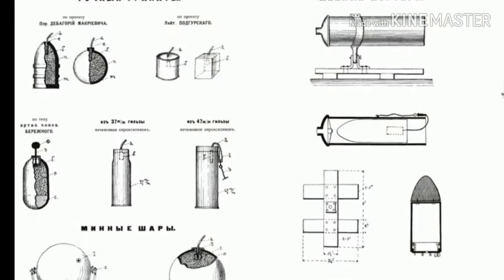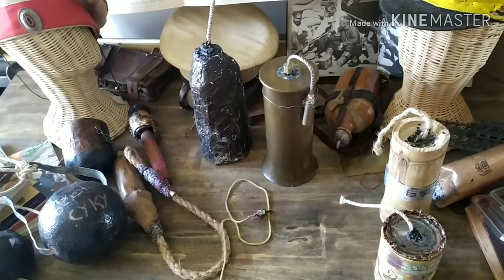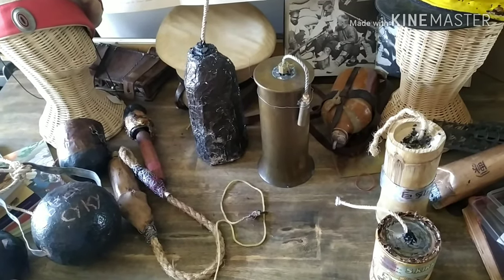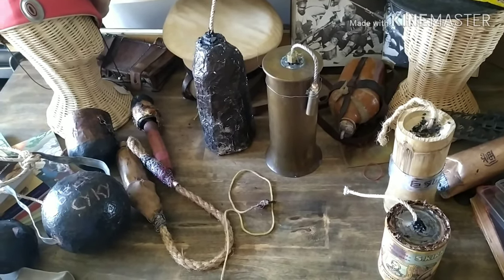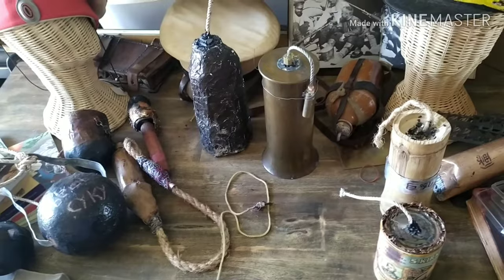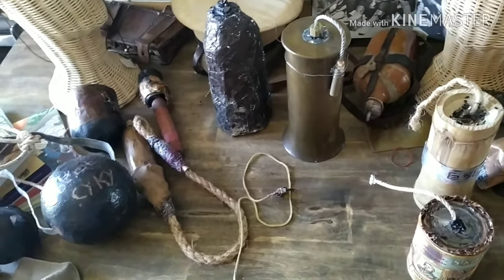Here are some examples I found on the internet of current use and the original use of this approach. It's just an easy way to make a bomb: take an artillery shell, put a detonator cap where the fuse goes, and if you can pick it up, you can throw it.